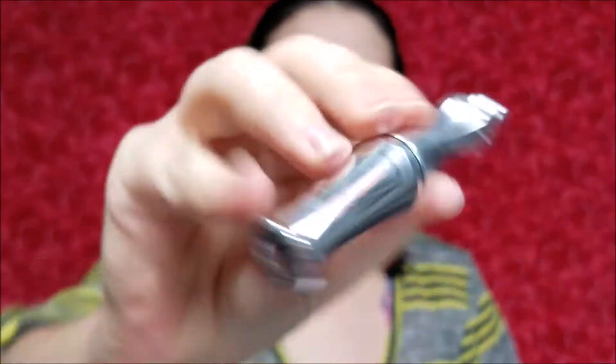Alright, I'll be starting off with Benefit's Ready, Set, Brow, and I like to brush my hair upwards to give that fuller look, and then I let that set for about a minute.